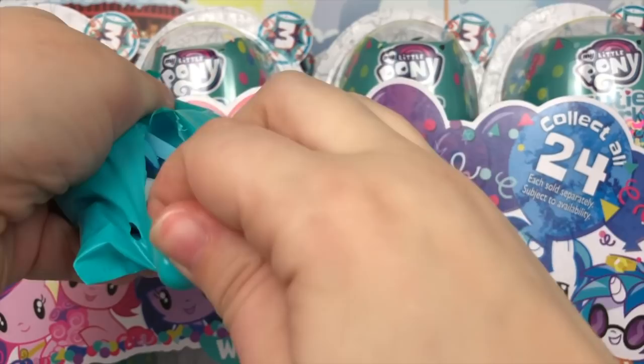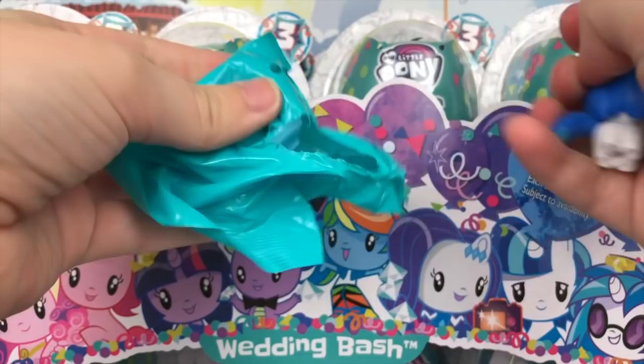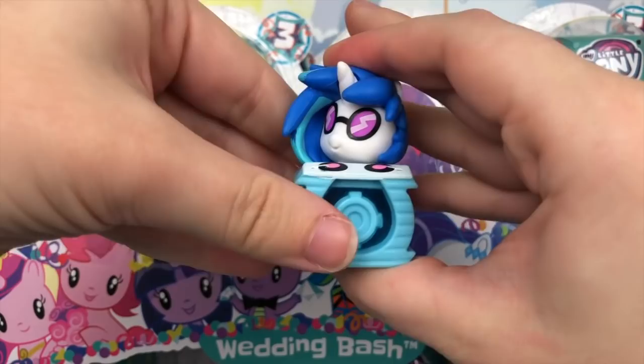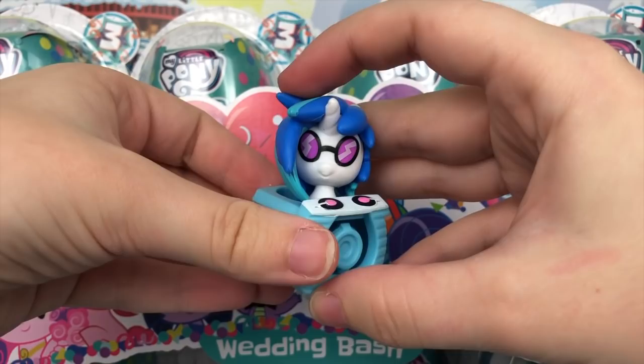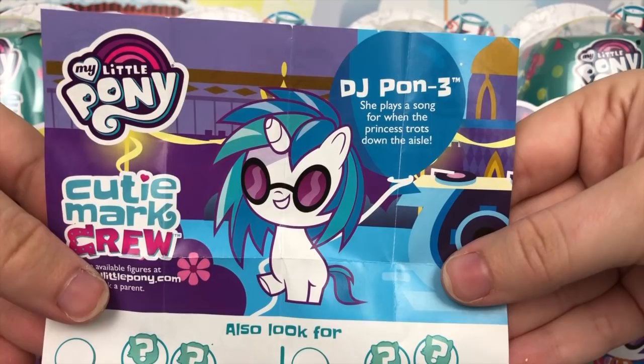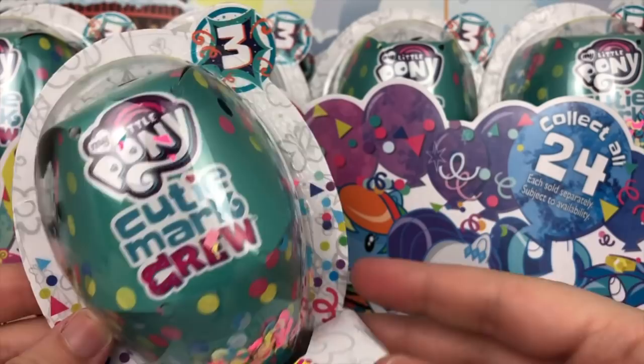I think we have Shining Armor — nope, it's DJ Pon3, also known as Vinyl Scratch. Her accessory is her WUB DJ mix station. Really awesome — this is probably my favorite one so far. Her pamphlet reads: DJ Pon3 — she plays a song for when the princess trots down the aisle. Pretty cool.